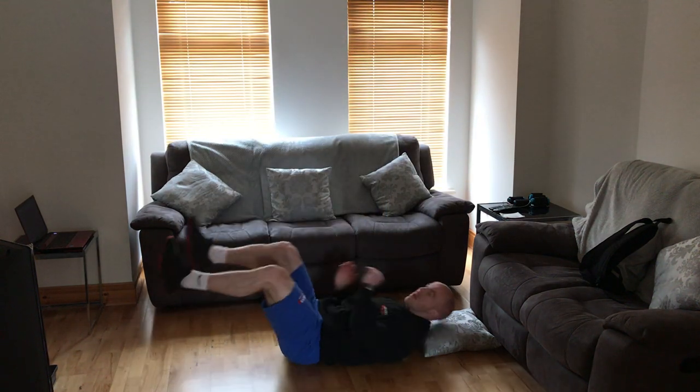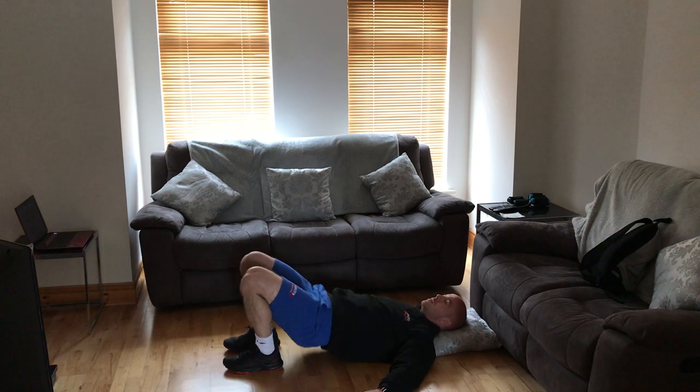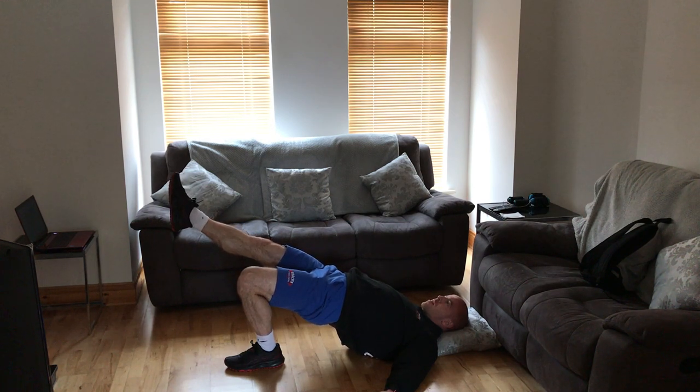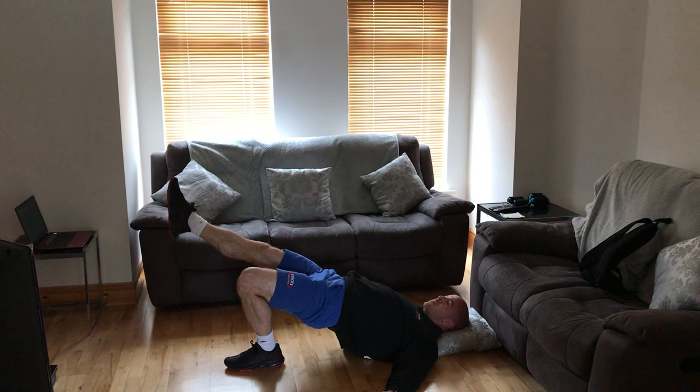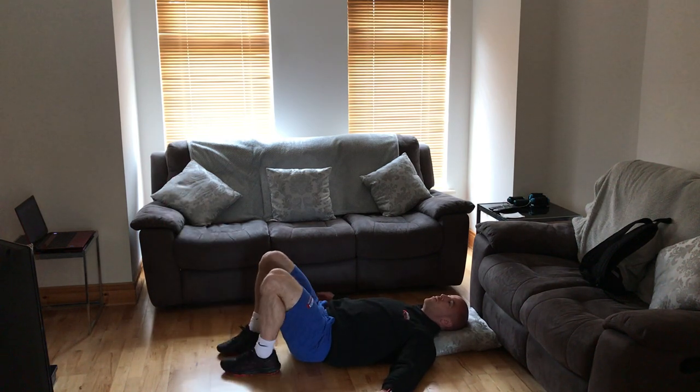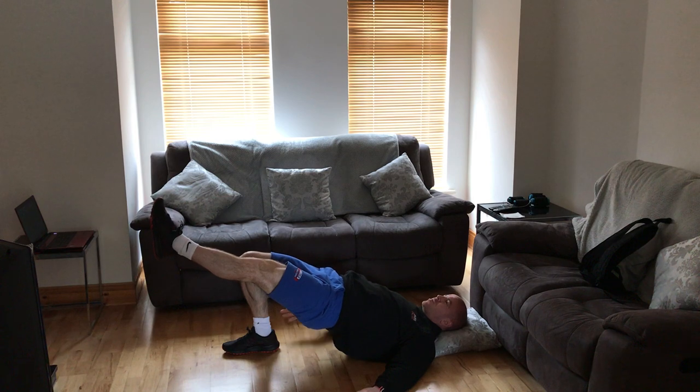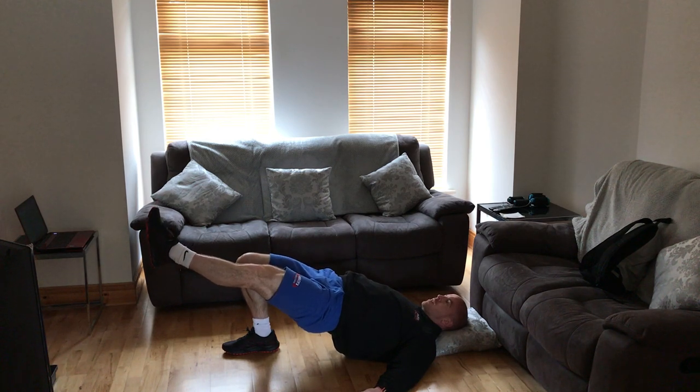We're going to grab a little cushion. Left glute is working — power up, elevate the right leg, and really press as high as you can towards the ceiling with that left glute. Squeeze as tight as you can and hold. Breathe through it for 20 seconds. Then bring both feet back down onto the floor, power up again, and elevate the left side. We're squeezing the right glute and right hamstring, keeping the hips as high as we can up towards the ceiling. Breathing through to 20 seconds.